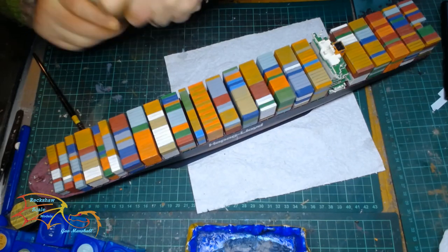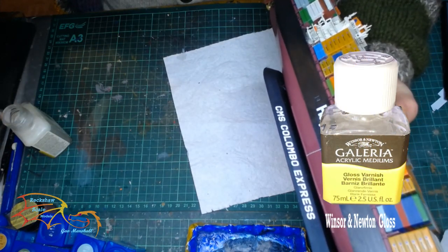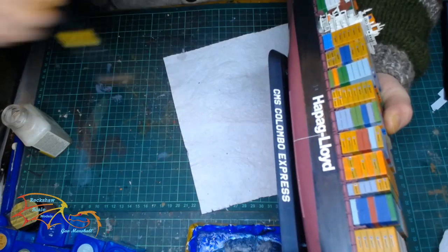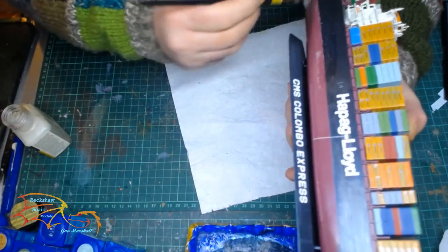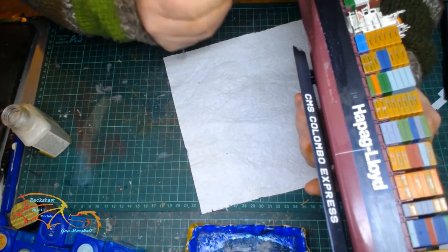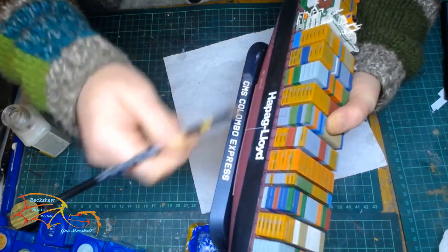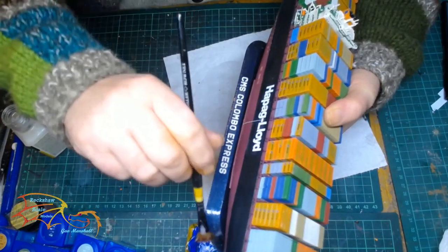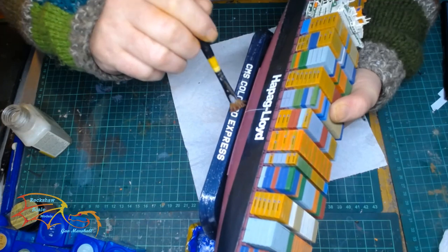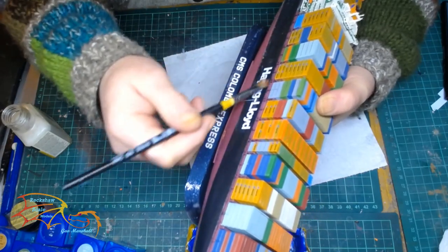Now with everything all set and in place, it's time to varnish. The varnish I'm going to be using this time is Winsor & Newton Gloss Varnish, applied just with a flat brush. I was thinking about using a semi-gloss varnish for the containers, but I didn't have any. I did try a matte varnish on the containers but it just didn't look right — it looked too flat. So in the end I just used the gloss for the entire ship. I may go back and redo the containers once I buy some semi-gloss varnish, as I think they would benefit from a slightly less glossy finish on them.